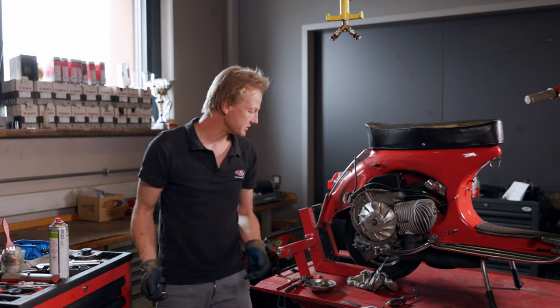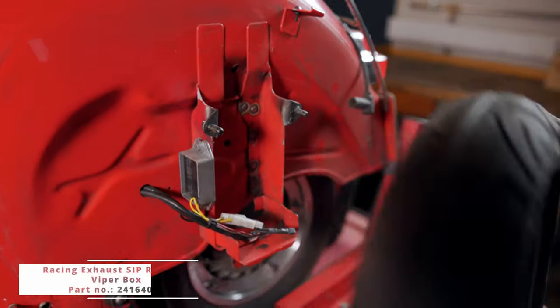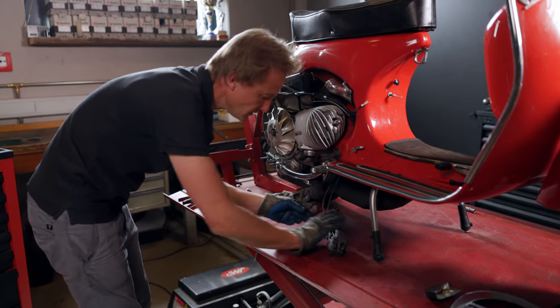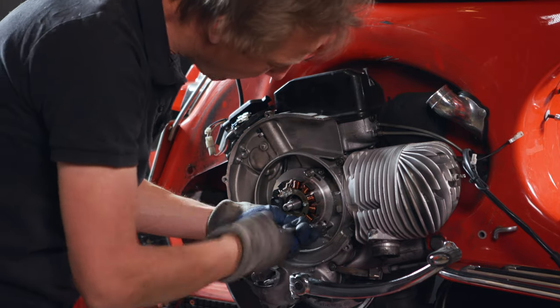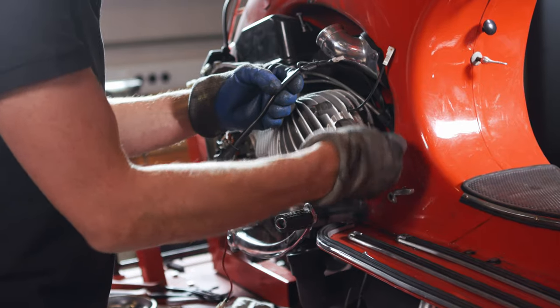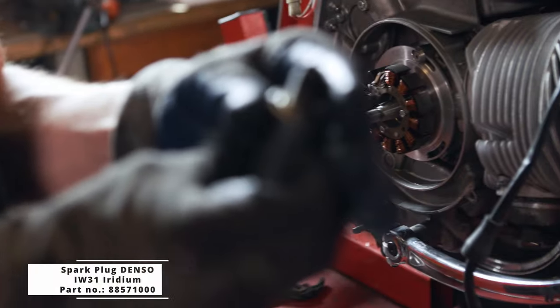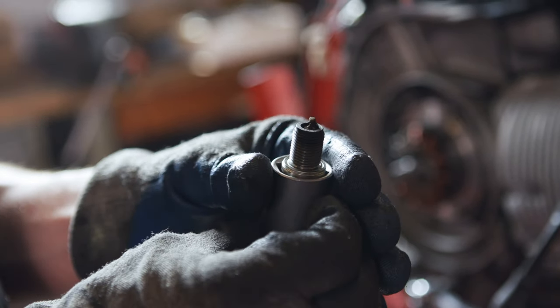The exhaust must be disassembled. You can always look at a spark plug, even if it's not incredibly meaningful. It's quite light, and the carburetor mixture is also a bit thin.